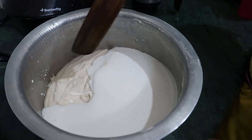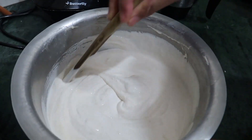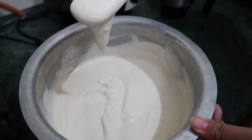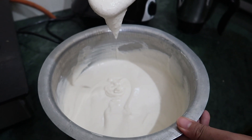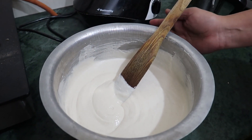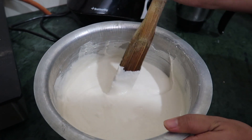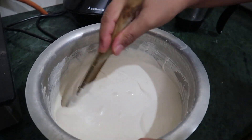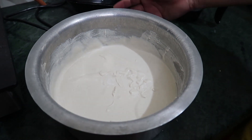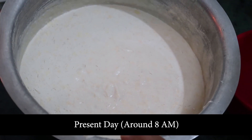Now we will mix the rice and urad dal batter together nicely — mix it properly. Then we'll keep this overnight. It's around six o'clock now, so tomorrow morning around seven o'clock I'll make the dosa. Keep it in a big vessel because while fermentation it will rise and become full.